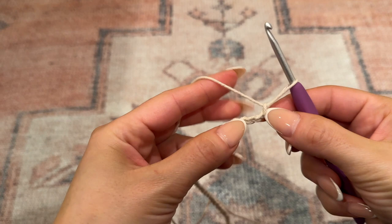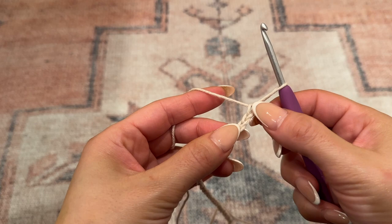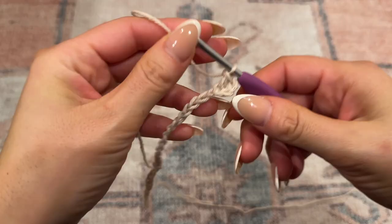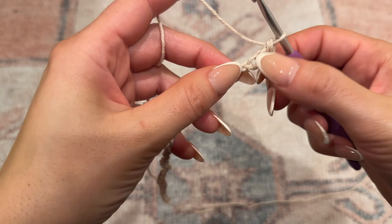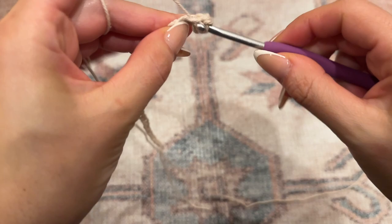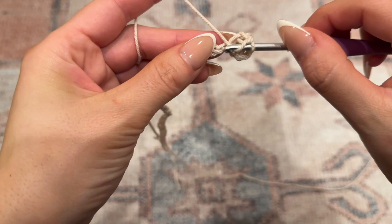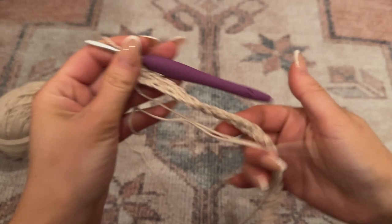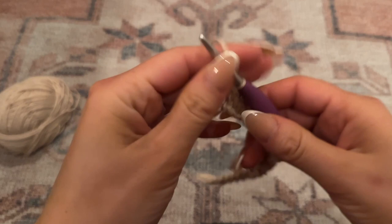Once I have a chain of 37, I'm going to work back along the chain. I'll skip over the second chain next to the one we're working out of and go into the chain after with a double crochet. We'll be alternating between one double crochet and then one single crochet in the chain after, then back to a double crochet. Continue this alternating pattern for the remainder of the row.